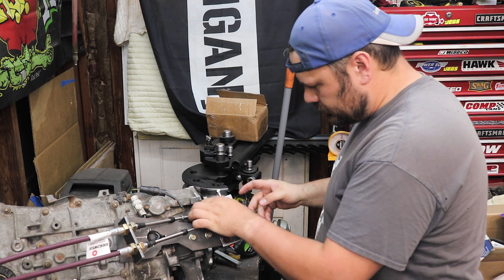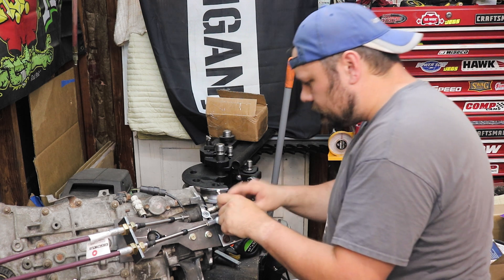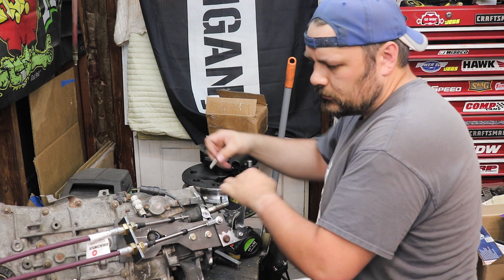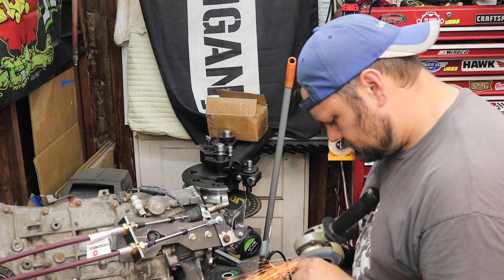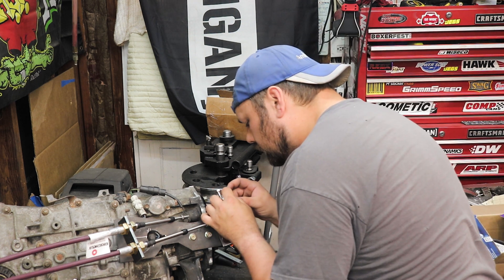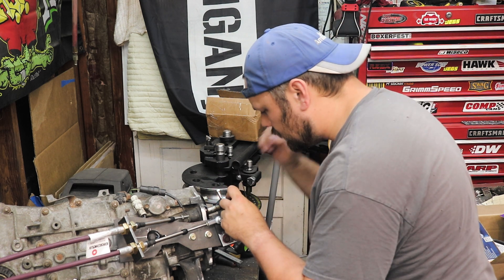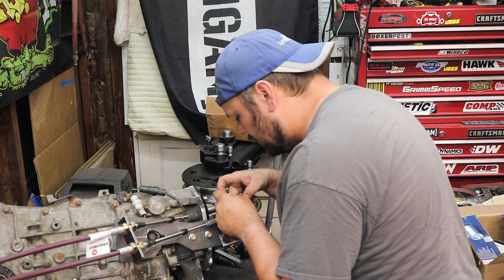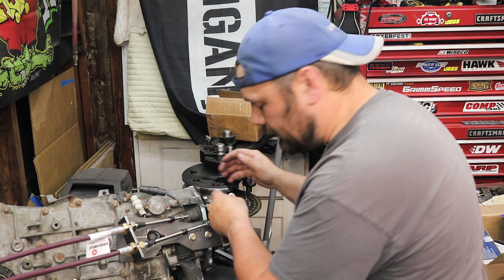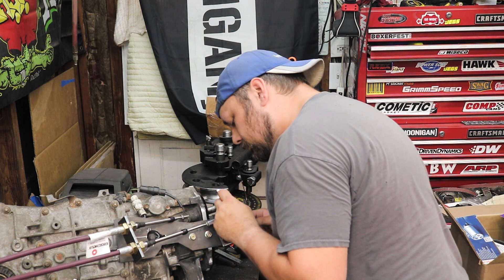That bolt's going to hold this — boom, look at that. Need to flatten that out, hold on, stand back. Now it looks like we won't need this fourth plate — the less material the better, right. So I'll zip that up, and this is why we tack it first. I'm going to put this right smack dab in the middle.